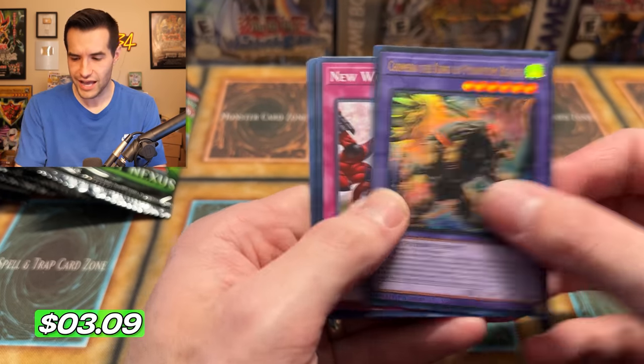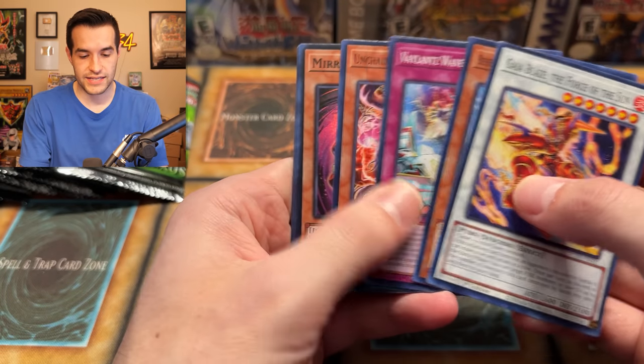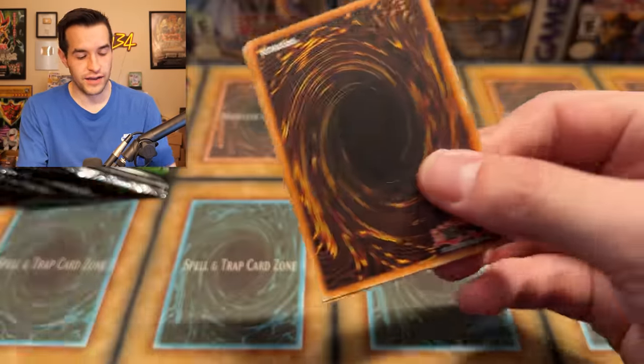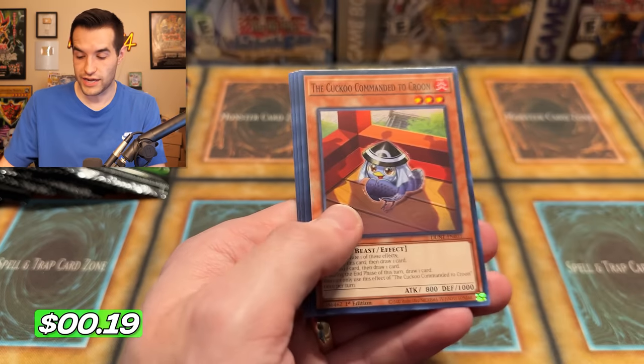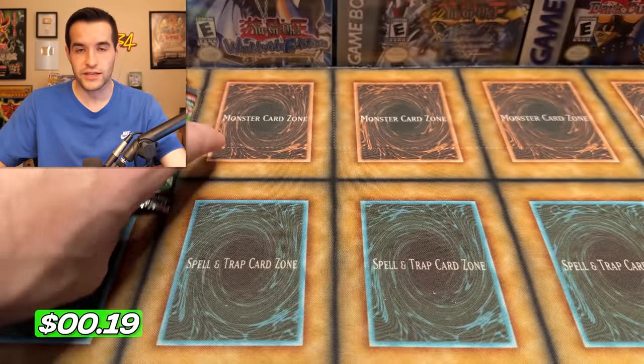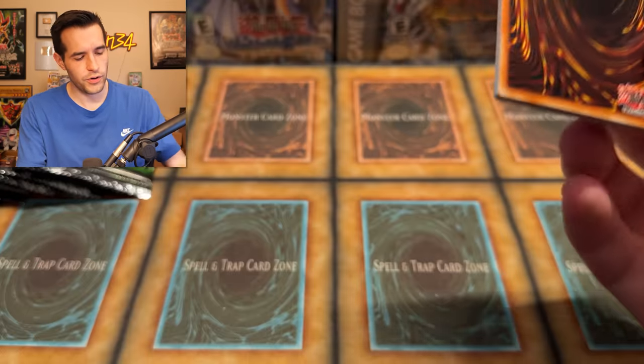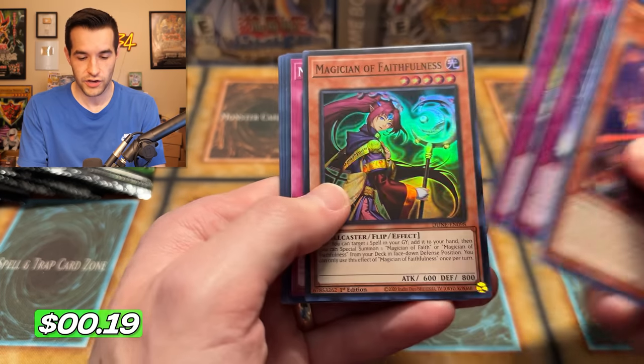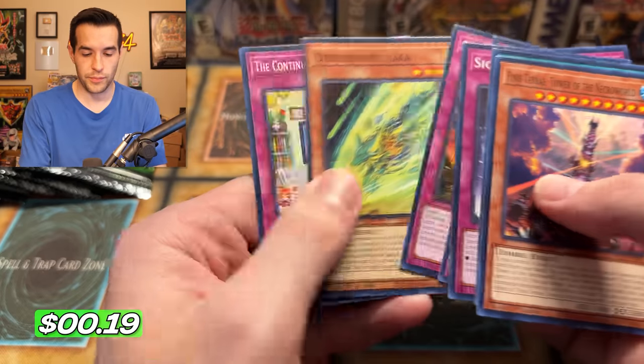Chimera the King of Phantom Beasts — a lot of Chimera cards in this set, this is fun. Mirror Store Knight. Can we get a 25th anniversary for you guys to win? Hit that like button if you want to win the giveaway — and subscribe if you feel that urge. Another Magician of Faithfulness — not quite a playset yet.